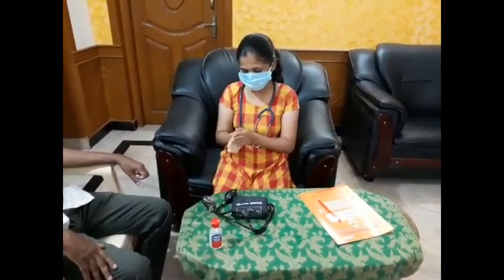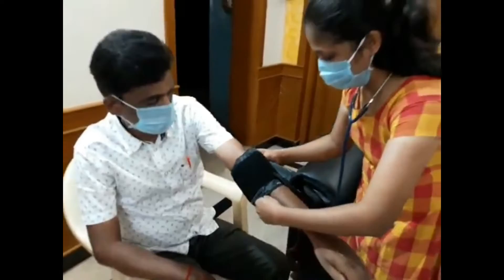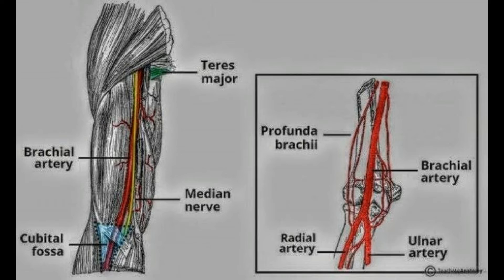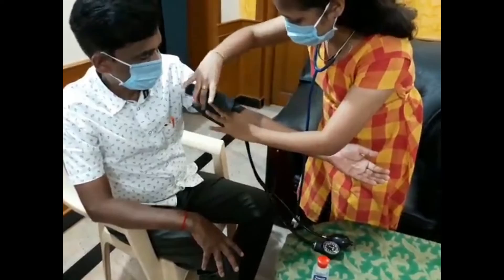The patient should be at rest at least three to five minutes before taking the blood pressure. The cuff should be placed over the patient's arm. Can you show your hand? The cuff should be placed above the elbow crease, two to three centimeters.